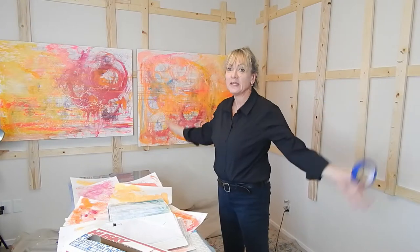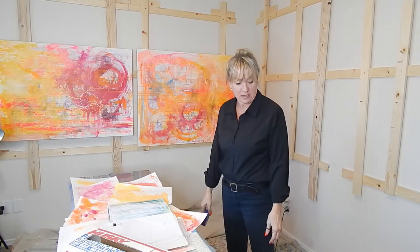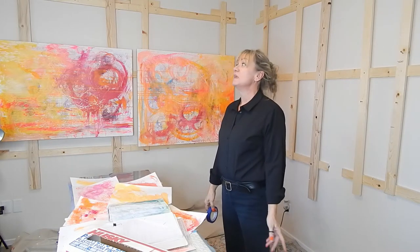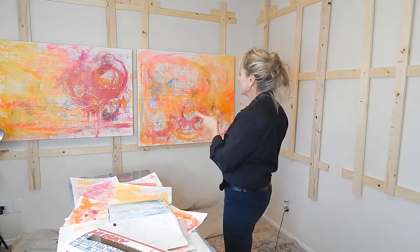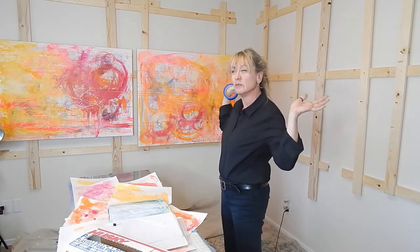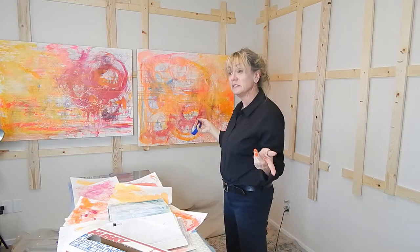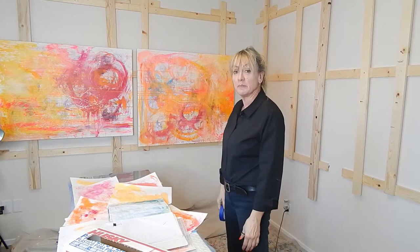I'm Cat Furrow of CatFurrow.com. I recently put a post out with me here in the studio — I was painting on two canvases and this wall was full of art. It was live and I was just showing how I slapped paint around.